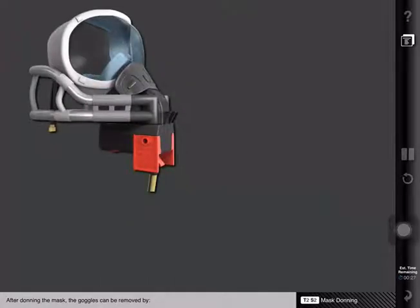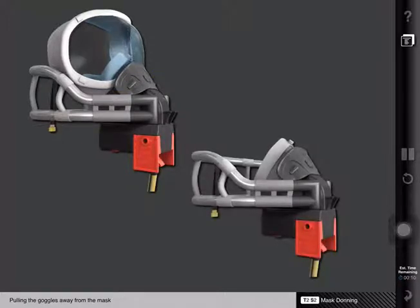After donning the mask, the goggles can be removed by grasping each side of the goggle clip nose piece, depressing the tabs to unlock the clip mechanism, and pulling the goggles away from the mask. When replacing the goggles, push them into place until they click.